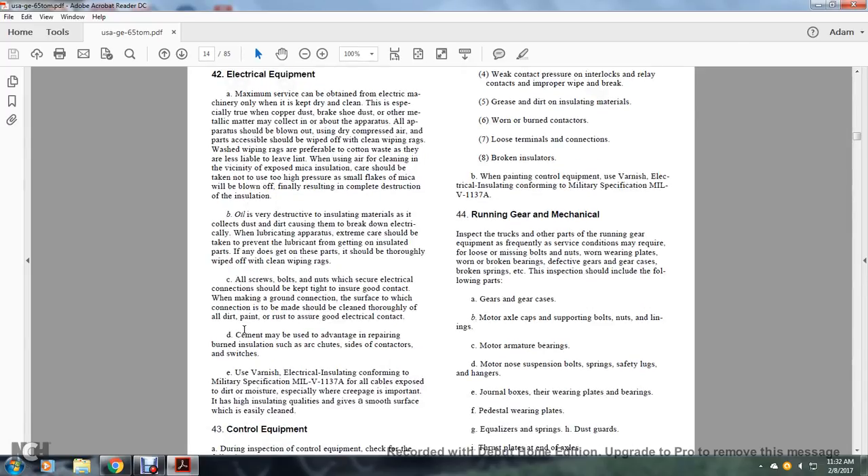All screws involved in electrical connections should be kept tight for good contact. When making a ground connection, the surface where the connection is to be made should be cleaned thoroughly, removing all dirt, paint, and rust, to ensure good electrical contact. Insulation varnish may be used to repair burned insulation.